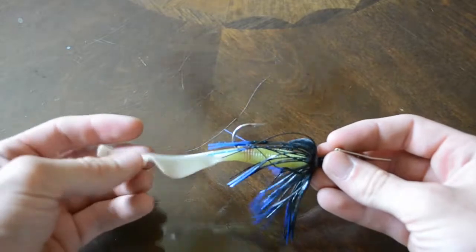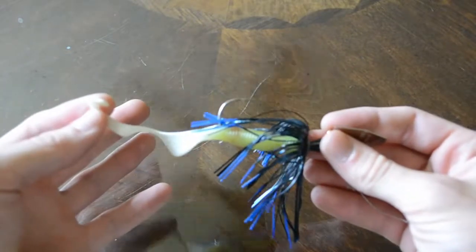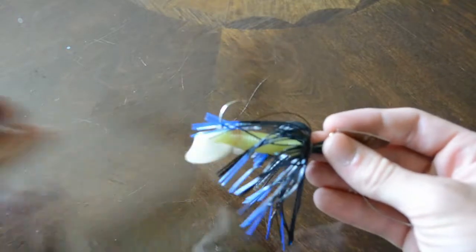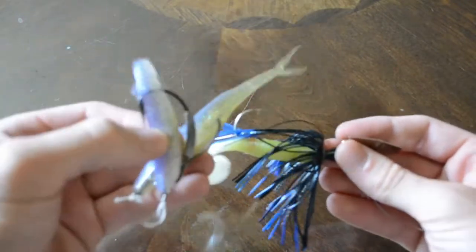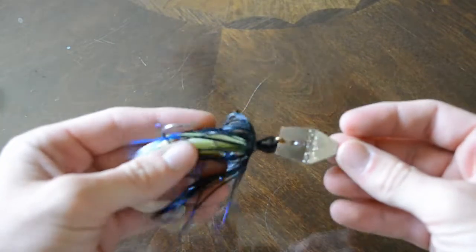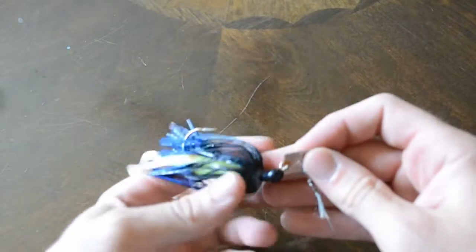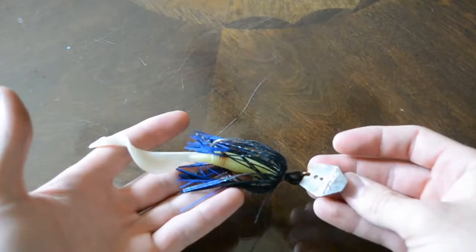I run the chatterbait with really any type of trailer — it could be a fluke, a paddle tail, or a swivel tail. This has been by far my biggest producing lure for northern snakeheads, hands down, the best.